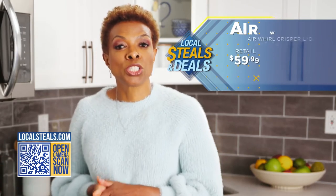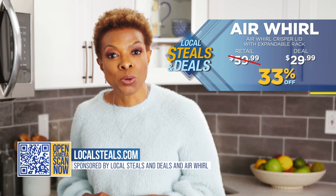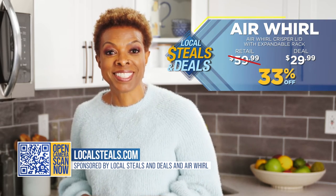Right now, we're offering an exclusive 33% off on the Air Whirl CRISPR on localsteels.com. Take advantage of this deal today.